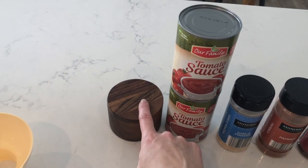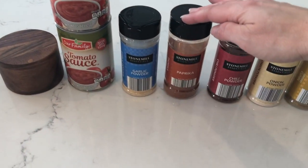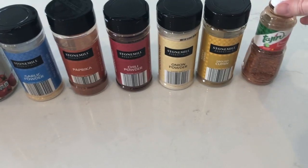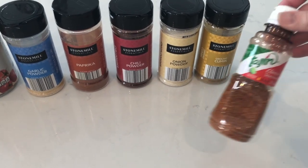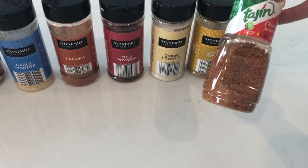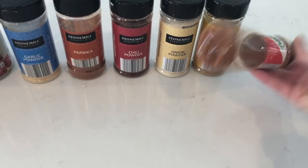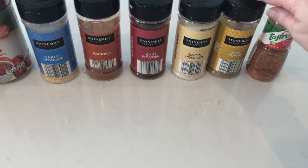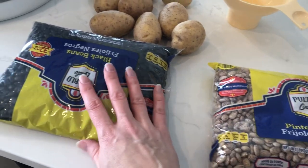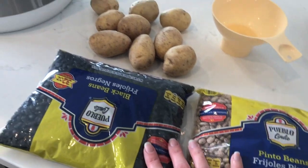We have kosher salt, tomato sauce, garlic powder, paprika, chili powder, onion powder, cumin, and this is not in the recipe but we kind of like spicy — this is a chili lime seasoning from Aldi that we really like, so I'm going to sprinkle a little bit of that in each jar. I've got my dried beans; I just have to rinse these and pick through and make sure there's no stones or anything like that.